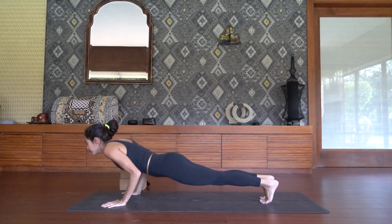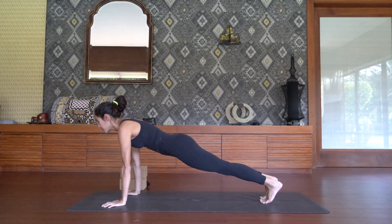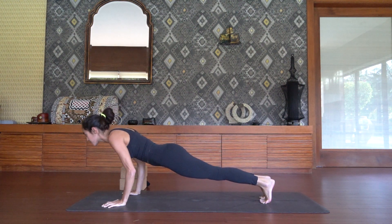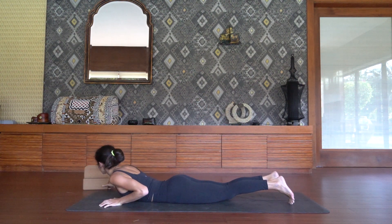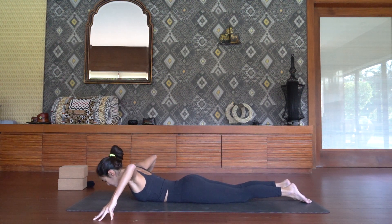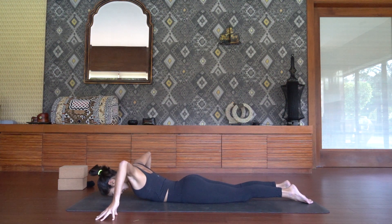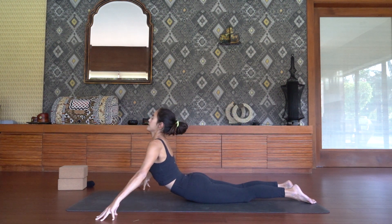On your exhale take five push-ups. Then find your high plank and we're going to lower down for five seconds onto our bellies — for five, four, keep pushing the ground away, three, two, and one. From here, take your left hand at the 10 o'clock direction and your right hand at the two o'clock direction for oscillating cobra. On your inhale, lift up through the chest, squeeze the shoulder blades down the back body, engage your glutes, and on the exhale lower. Inhale, rise. Exhale, lower.